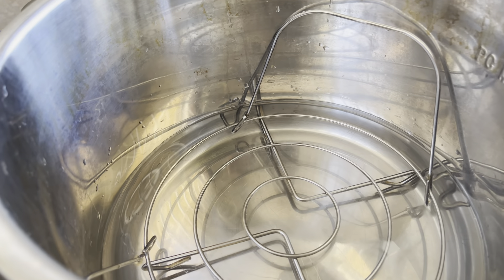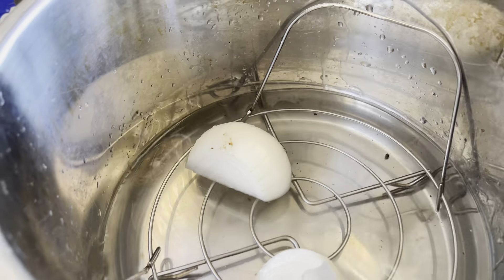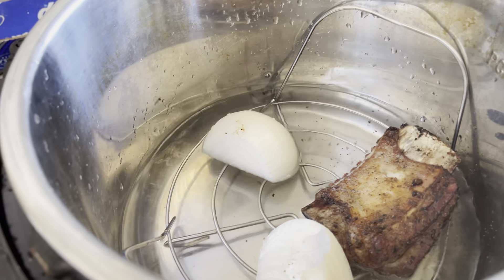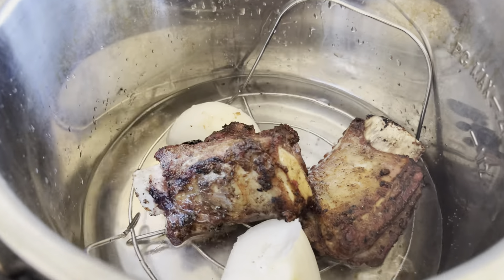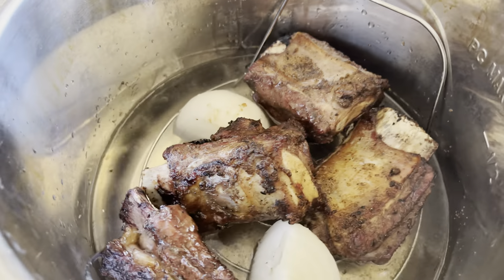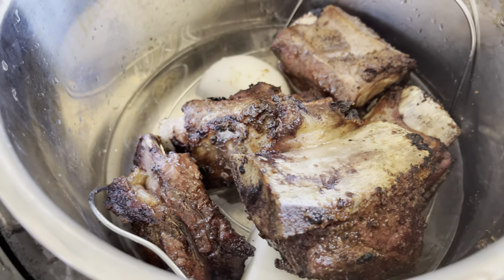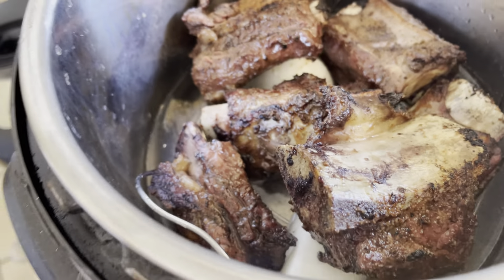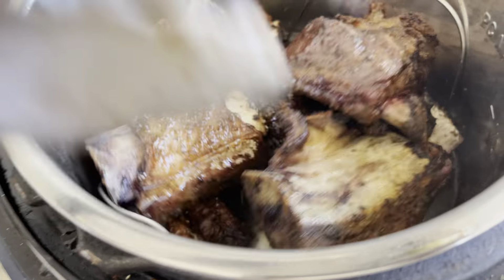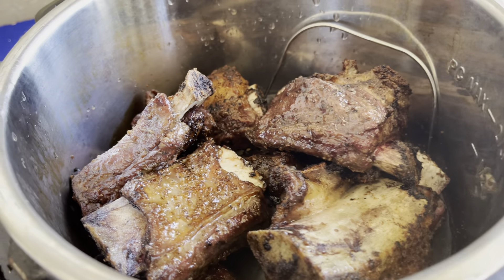All right guys, I put about four cups of water in there and I'm going to put that little griddle thing in there. We're going to put a whole onion in and then put the meat in there. There's a nice beautiful char on the meat, bros — so nice. Let's get this thing going.